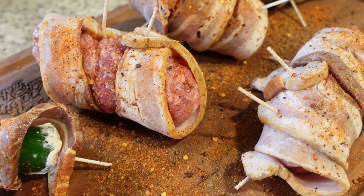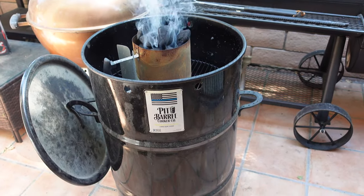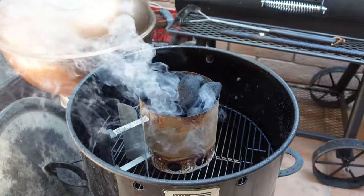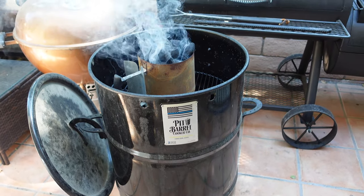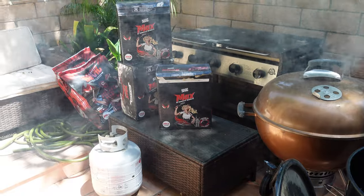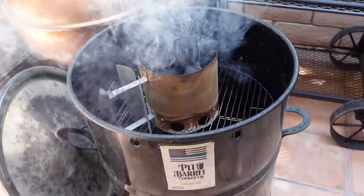We're out here on the world's smallest, messiest patio, and we're going to be using the pit barrel cooker today. We're using Jealous Devil Max briquette charcoal — the best charcoal in the world. When you light your pit barrel cooker, it's really important to follow the directions exactly from pit barrel — exactly how to light it, keep the rods in, and do exactly what they say. It will always run at 275. It's a set-it-and-forget-it cooker. These armadillo eggs are going to be amazing.